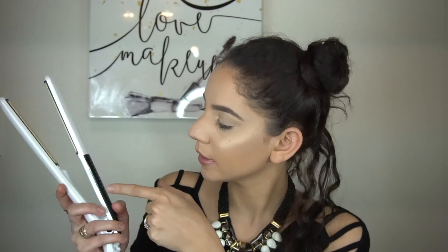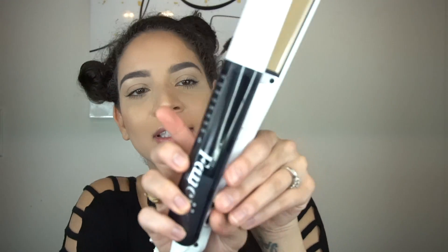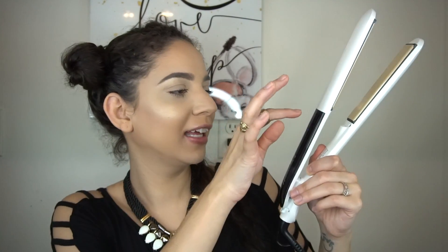You press the button — it has two buttons, one to turn on — and then you can touch up or touch down on the screen to adjust the temperature. That is so cool! I'm bringing it all the way up because I like it hot. I also wanted to mention there's a discount code — Estefania20 — I'll link it below. You can use it on their website on anything: flat irons, mirrors, curling irons, face products, and more.